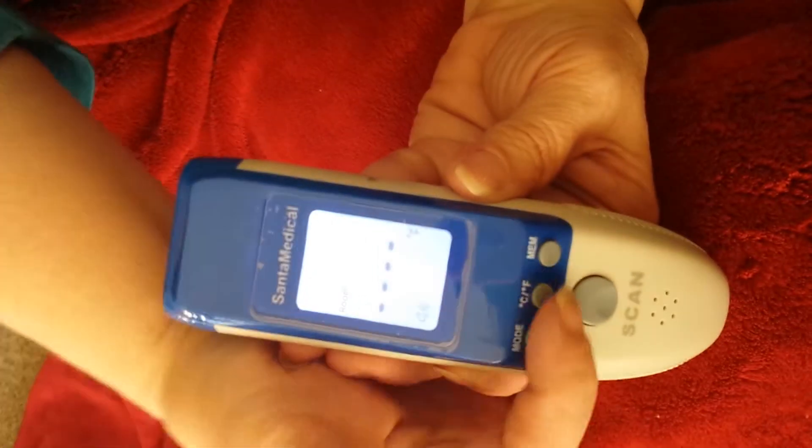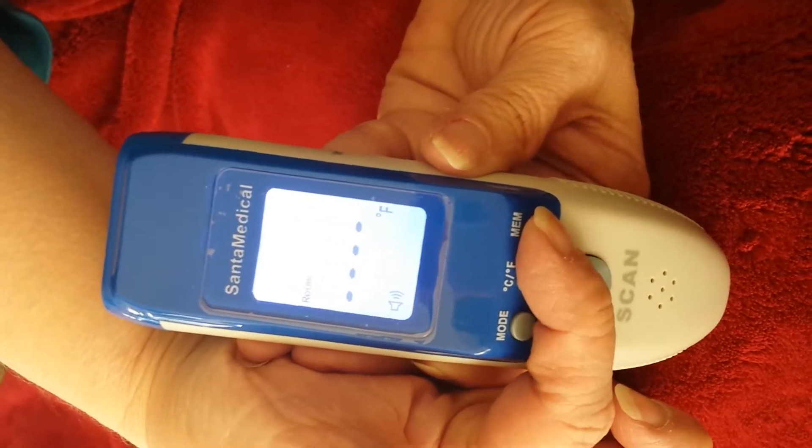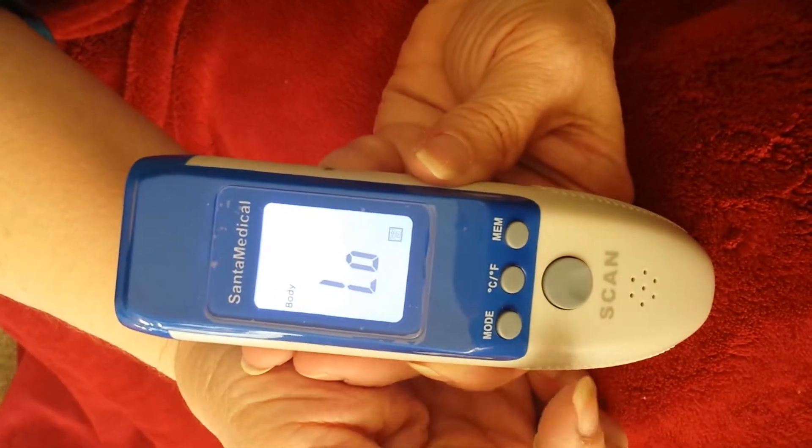You can also switch between Celsius and Fahrenheit. It also has a memory to store what past temperatures have been.